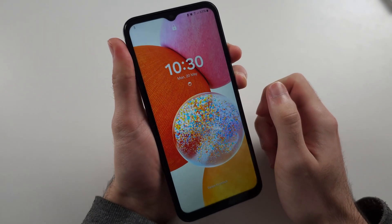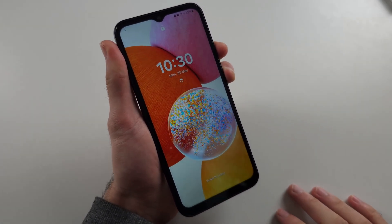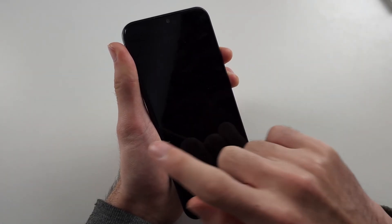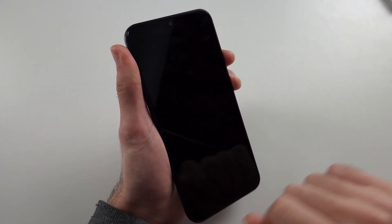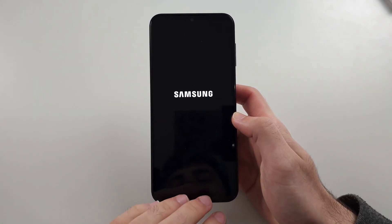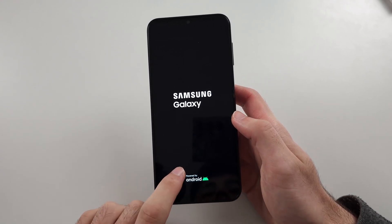Press and hold both power and volume down together, and keep these held down until the Samsung logo appears. This will take around 10 to 15 seconds. The screen will stay black, then release. This is solution one — if your software froze, that's why it's not turning on, and doing that will help.